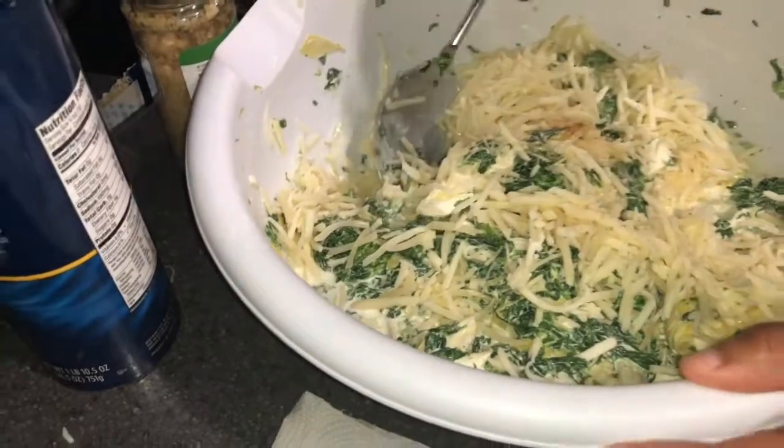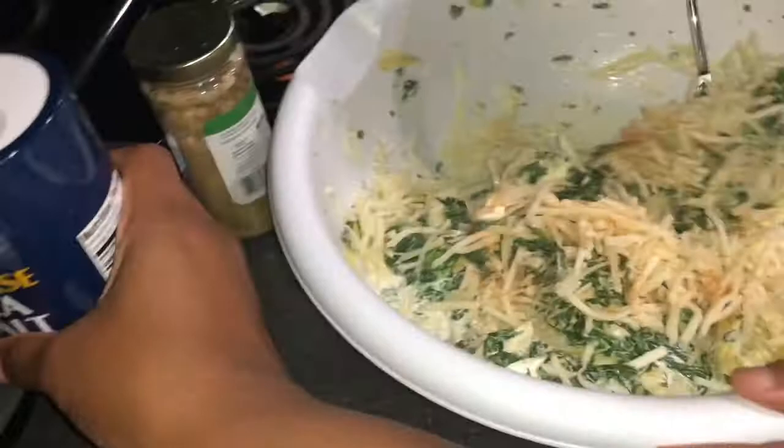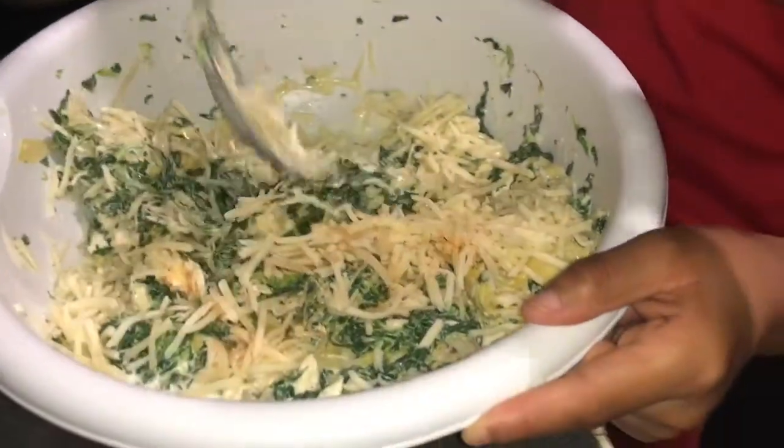We're just going to put a little bit of Tony's seasoning, and a little bit of cheese salt.